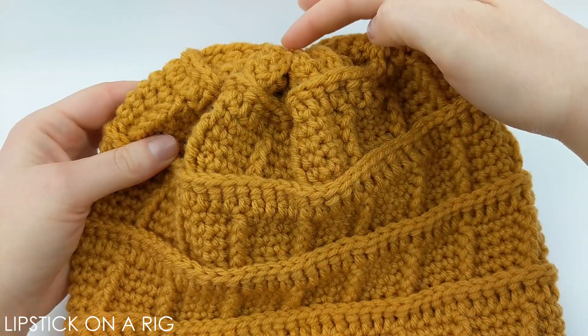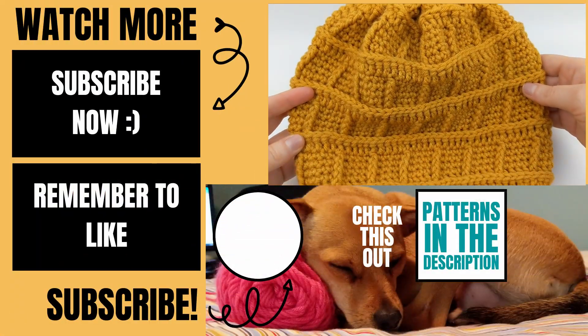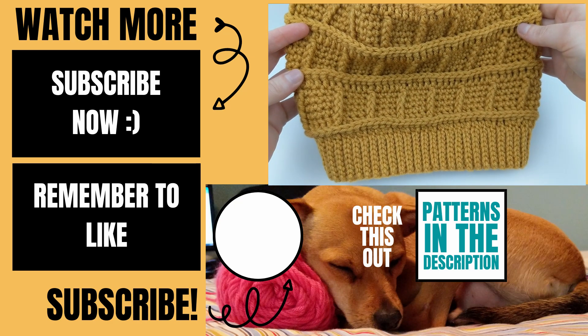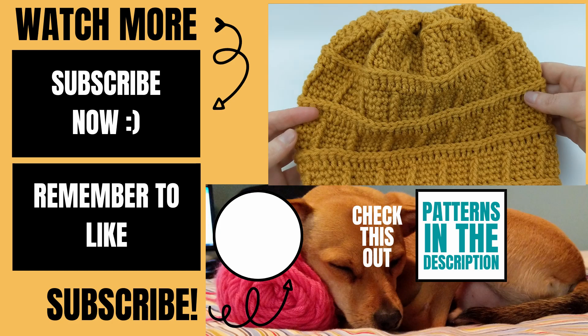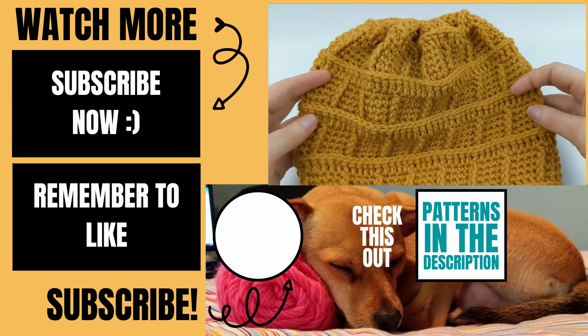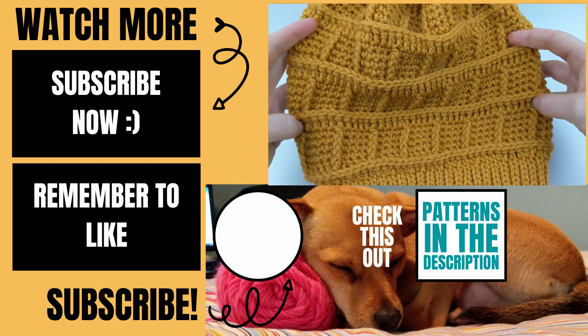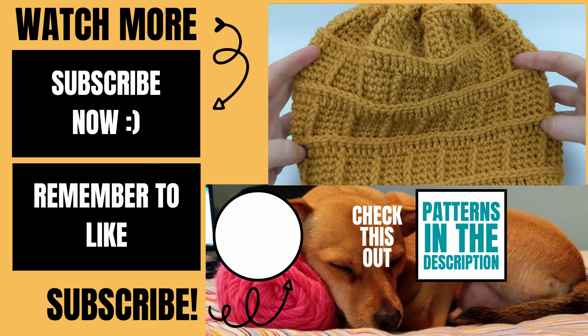In the description I will link to my DIY pom-pom maker. Please let me know in the comments below if you experienced any issues while making this and I will do my best to help you out. If this video helped you please give it a thumbs up and consider subscribing to my channel Lipstick on a Rig. Thank you so much for working with me and I hope you have a wonderful, awesome day.